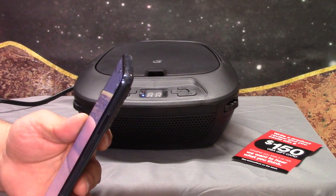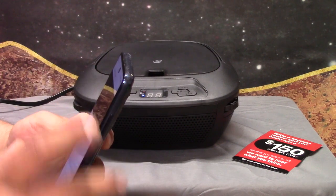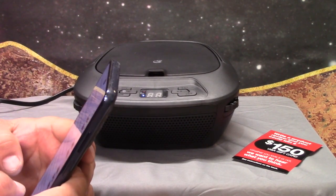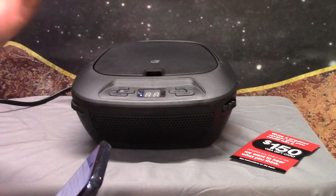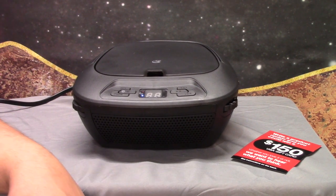I'll probably just play you out with a song, because you can see what this thing can do. This is very, very low energy — I just had to show you how to connect it through Bluetooth. You have to press the stop button, then it'll actually display its pairing name. Yeah, let's play you out with Nelly the Elephant. After the ad.